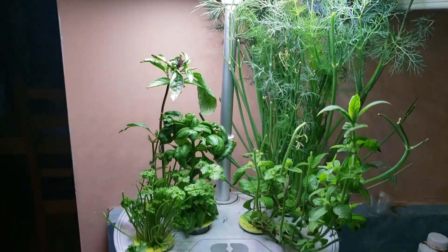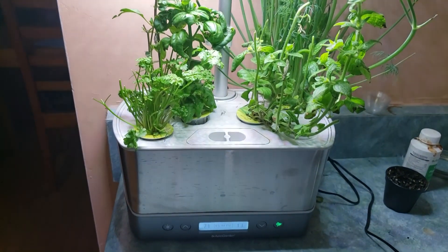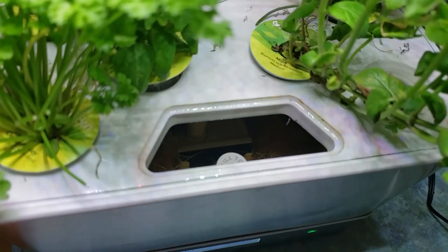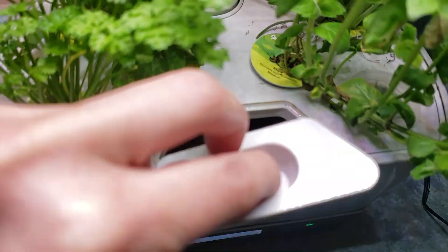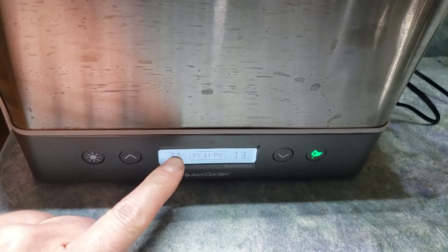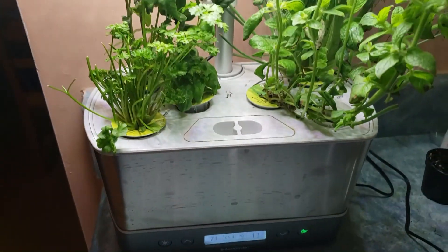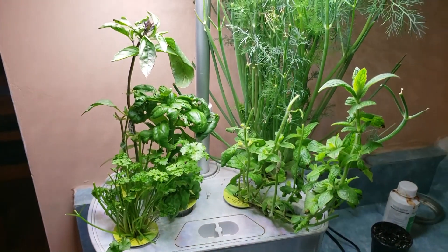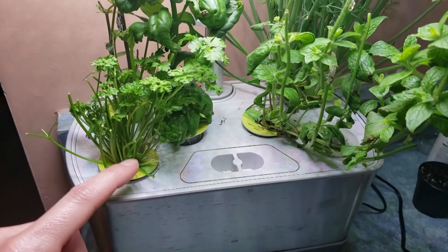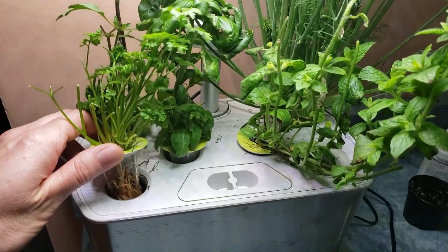This is my little hydroponic AeroGarden from Canadian Tire — I got it for Christmas and I'm super happy with it. Basically, it holds distilled water with some fertilizer. It's got a little onboard computer that tells you how many days you've been going, the time, and days until fertilizer. It lets you know when you need to add water and fertilizer — this is a liquid fertilizer. The pods at the back come empty, filled with foam and seeds.